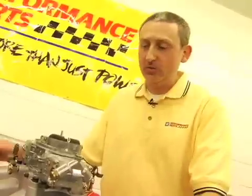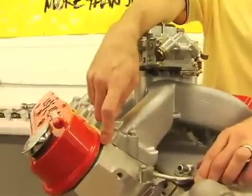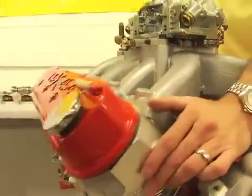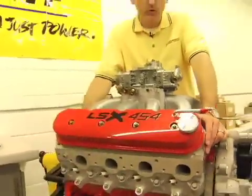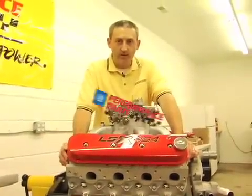One of the coolest features of the LSX 454 is the cylinder head. Aluminum design, as-cast, built off the LS7 Corvette racing head. These things flow a tremendous amount of air — 2.2-inch titanium intake valves. This is the key to making a lot of power with an LSX engine.